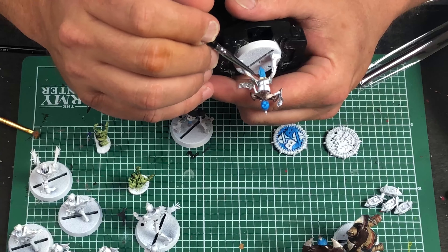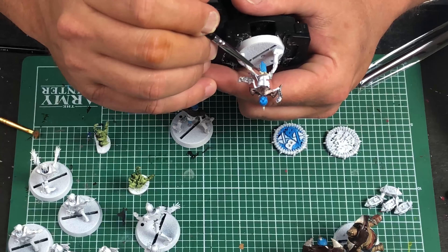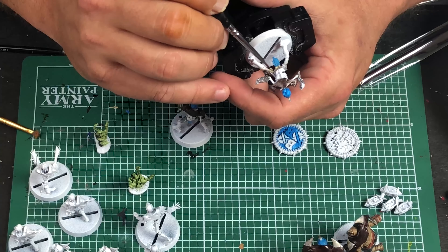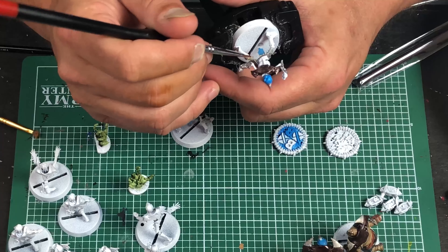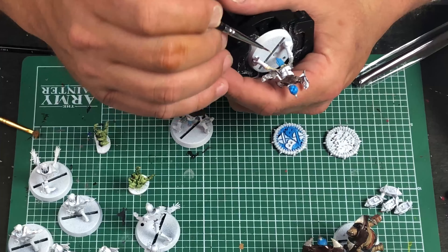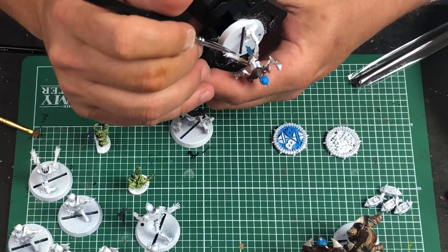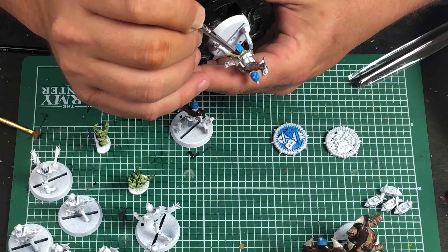A lot of times people ask me if I'm going to cover this game or that game, and it's not that I don't want to — I just don't have the time. I think Core Space was the last one I covered just because I wanted to. So definitely thank your reviewers for covering stuff you've requested, because they're doing it at the expense of other things they might want to be playing.